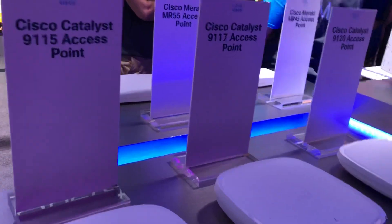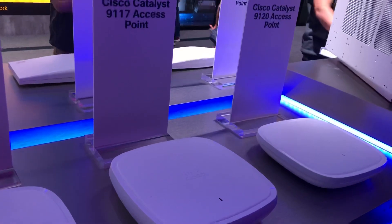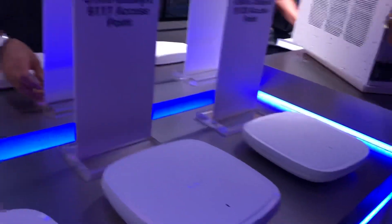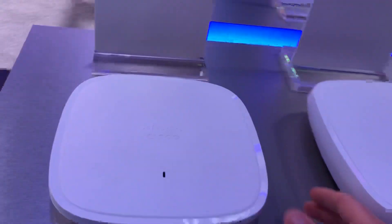The 15 and the 17 are the replacements for the 1800s, and the 91-20 is going to be the replacement for the 2800. It does not look like the 3800 replacement is available yet. Pretty cool looking APs, good design on them.